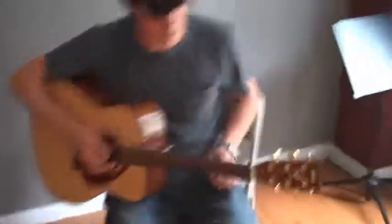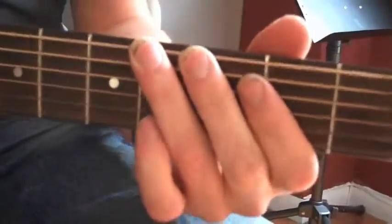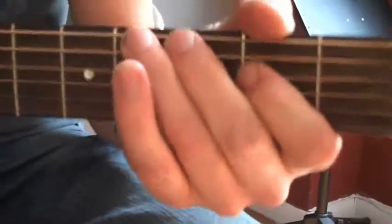If you come in close, I'll break it down for you. So all we're doing is we're starting open six string and we're going to go to the second fret with our third finger, so we can slide up to four. So we start, then we go two, four, two, and give it a little vibrato, a little shake.